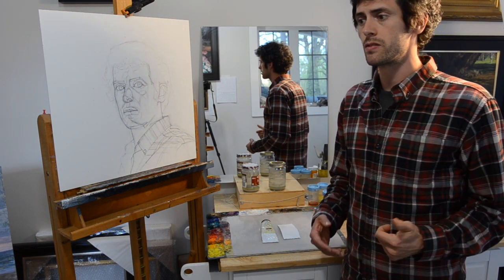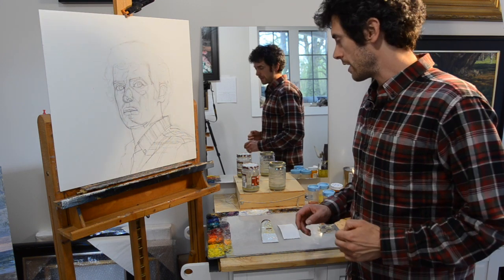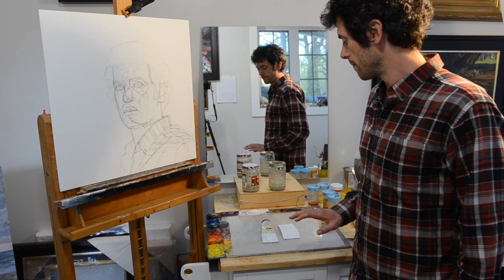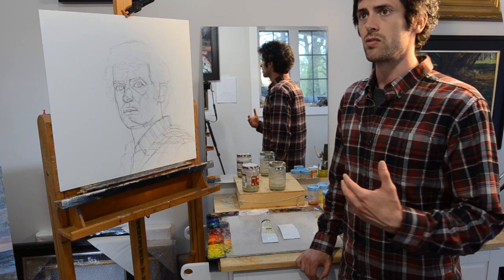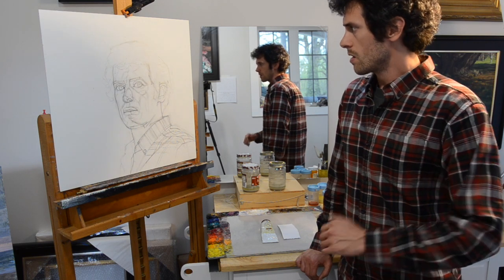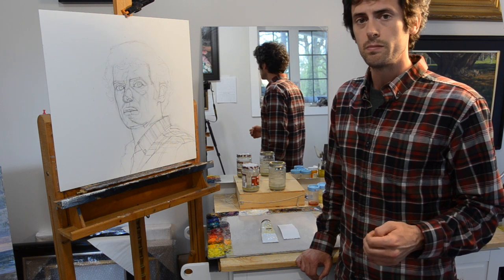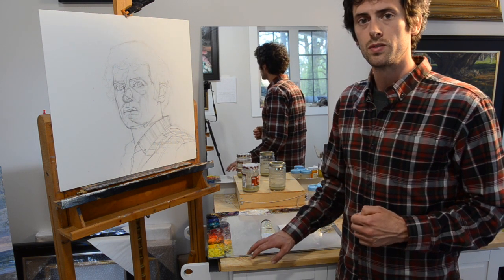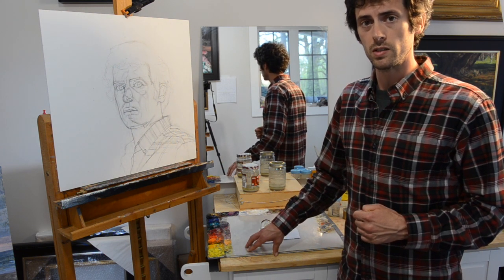But before we get too ahead of ourselves, we need to quickly address something called fat over lean in oil painting. What that refers to is putting a more oily layer on top of a less oily layer. In oil painting, what that does is make it so the painting dries properly over time. It generally refers to the amount of oil content in the paint — a more oily layer will typically dry more flexible and dry slower than a less oily layer.